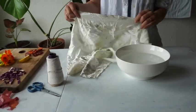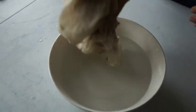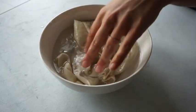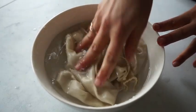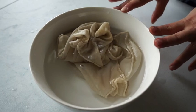We'll start with our fiber wet. In this bowl is one part white vinegar to three parts water. You just want to get your piece wet enough so it's all the way soaked through and it's not dripping wet when you take it out.